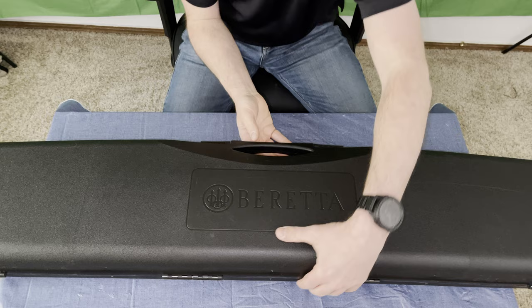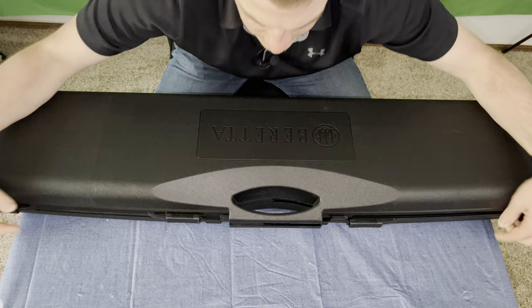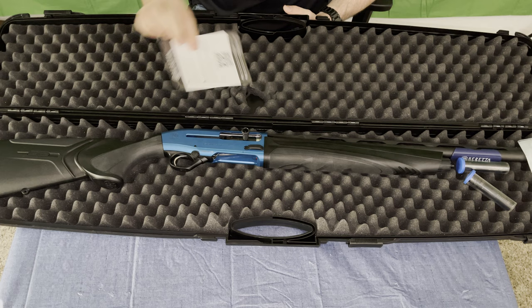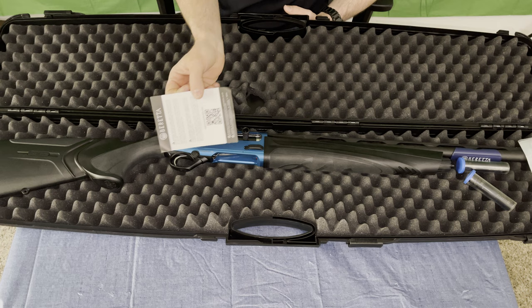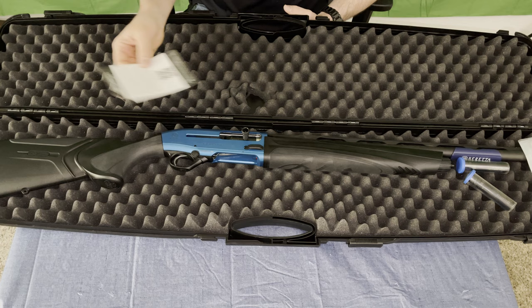All right, so just picked this bad boy up. We do get our very nice Beretta plastic molded case. You get your standard warranty paperwork and safety instructions. They do have a warranty registration card and a QR code for the manual. This does not actually come with a paper manual — I guess it's a little bit easier to keep up to date when it's online.